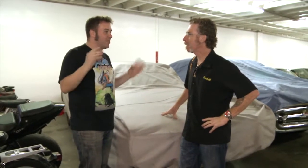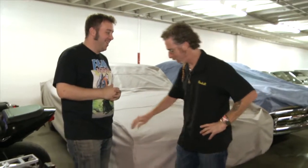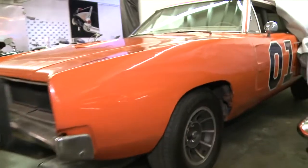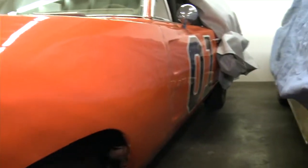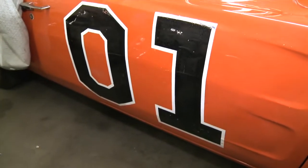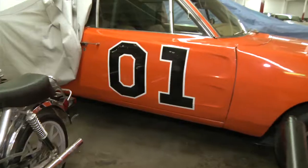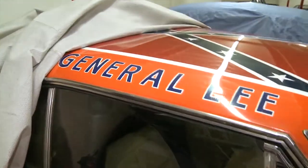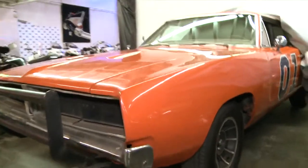Ron discovers the General Lee from The Dukes of Hazzard — one of the last remaining original cars from the TV series. The paint is rough because they only had spray cans and not much budget back then, but it sounds great. They don't drive it much — just take it to shows. It's worth a lot, though the horn isn't hooked up on this one.